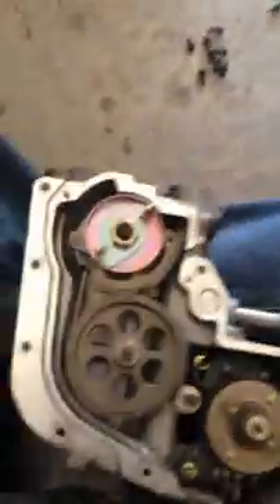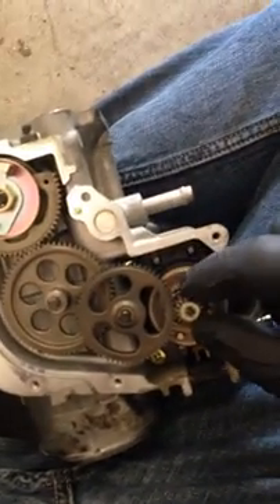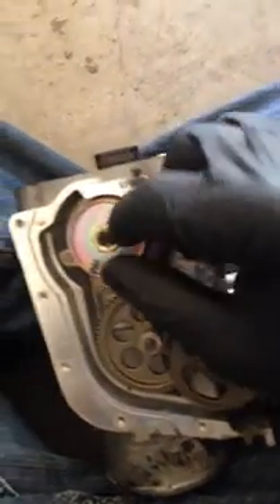Here's the throttle body — this is the 2JZ GTE throttle body and here's the guts. This little gear connects right here, drops down, so as the throttle motor tells it what to do it sends it all the way up to here, which connects to the throttle body blade and the throttle position sensor.